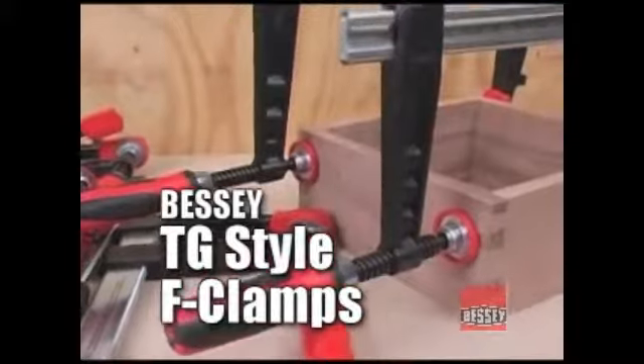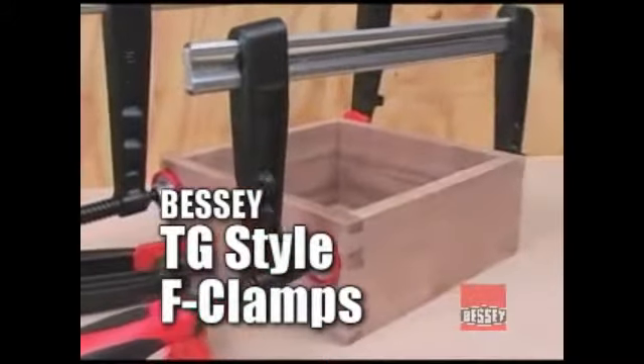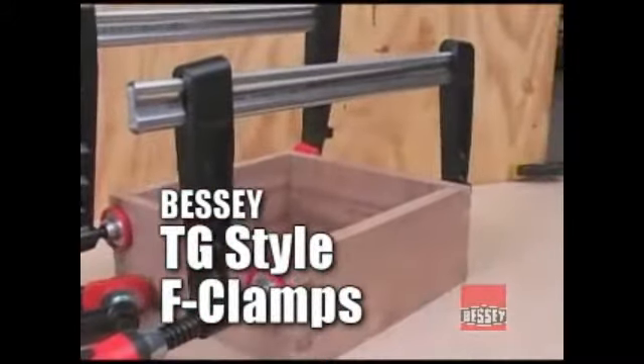If it seems like the Bessey F-Clamp has been around forever, that's because Bessey invented them in 1936. Since then, Bessey has developed the F-Clamp into a tool that virtually all woodworkers have come to depend on.